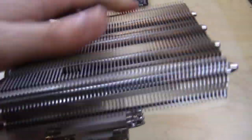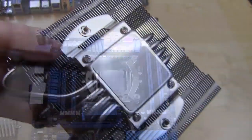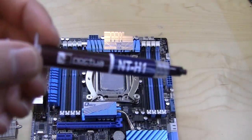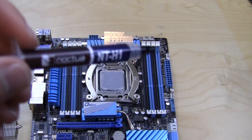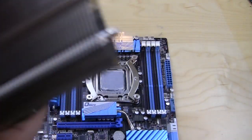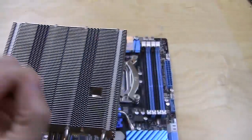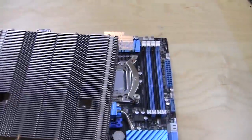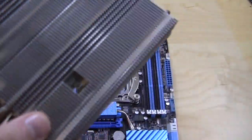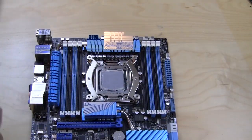Now we just have our heatsink and we need to put on our thermal paste before installing it. Noctua does include their NT-H1 thermal paste, so it's pretty easy to install. I've decided to install the heatsink this way — since air is going to be pulled up, it doesn't really matter which way you orient it because it's not a stacked heatsink, it's just a normal top-down one.